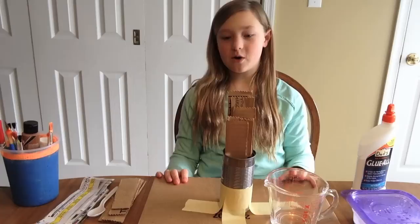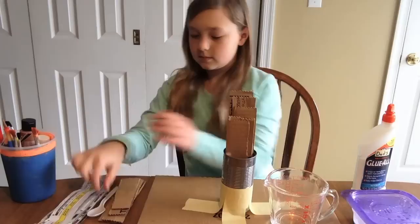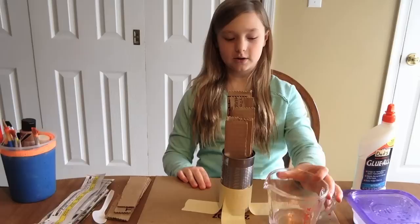Some things you'll need are some paint brushes and paint, some newspapers cut into strips, a plastic spoon, some cardboard cut into strips, a platform which I'll talk about later, some water, some glue, and a container to mix in.